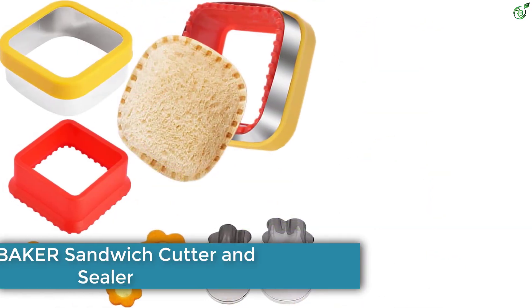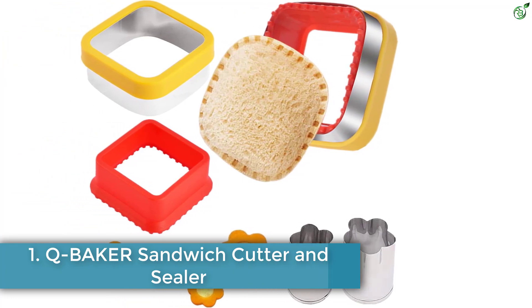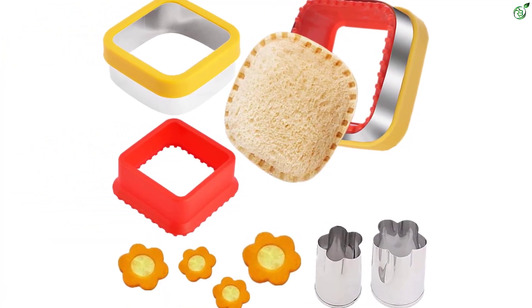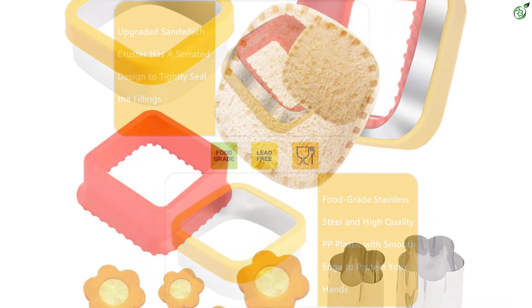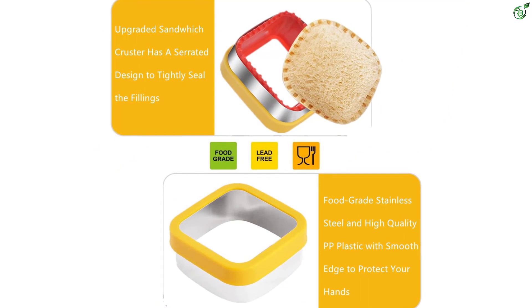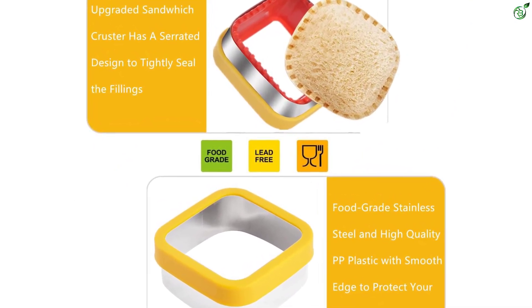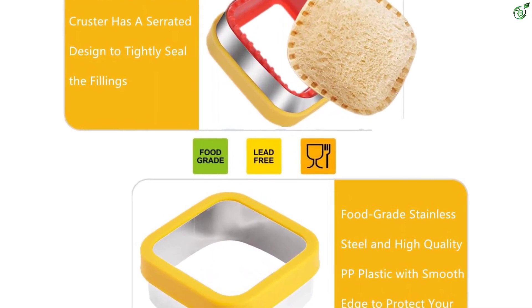Number 1: Q Baker Sandwich Cutter and Sealer. Tired of buying factory-sealed and often frozen sandwiches from the grocery store? The Q Baker Sandwich Maker is a convenient and easy way to make sandwiches, saving you time in the kitchen. With this sandwich cutter and sealer, you can quickly create fresh homemade sandwiches that your kids will love. It can also be used as a fruit or vegetable cutter, making it versatile for packed lunches or snacks.